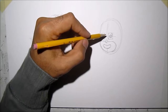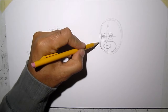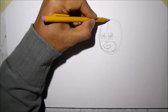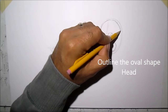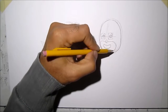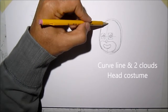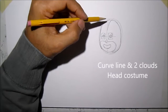Now we want to just outline the oval shape that you made — leave an opening here on top because we're going to put that detail on top of his head. For that detail, we're just going to follow this guideline that we made, just go down.